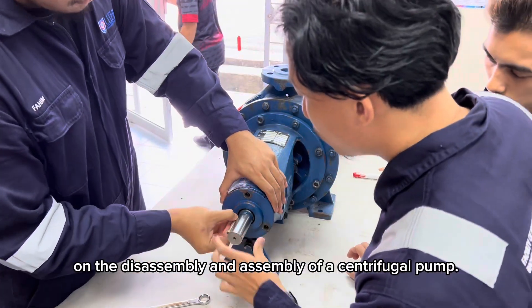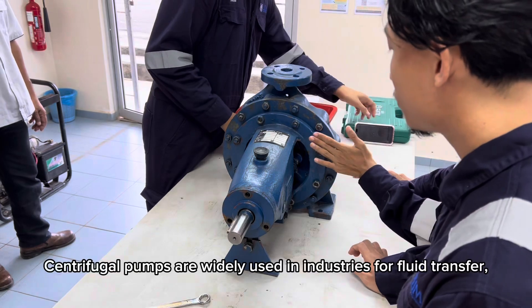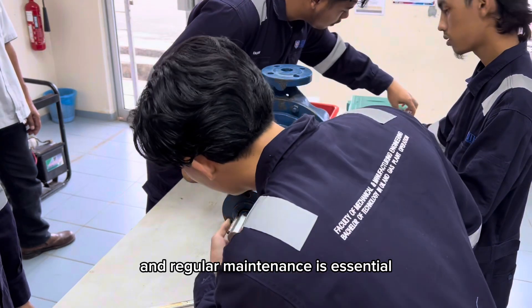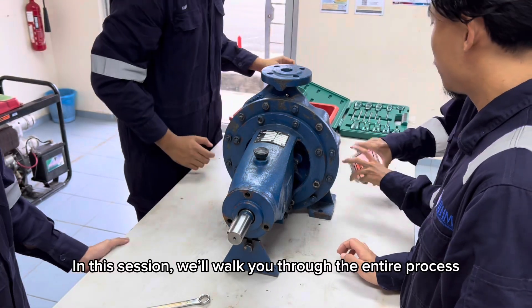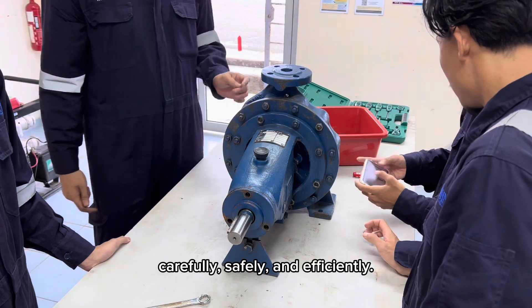Welcome to this step-by-step guide on the disassembly and assembly of a centrifugal pump. Centrifugal pumps are widely used in industries for fluid transfer, and regular maintenance is essential to ensure peak performance and longevity. In this session, we'll walk you through the entire process carefully, safely, and efficiently.